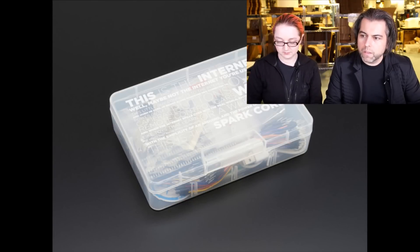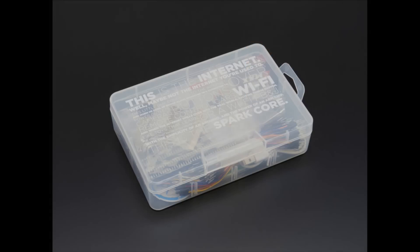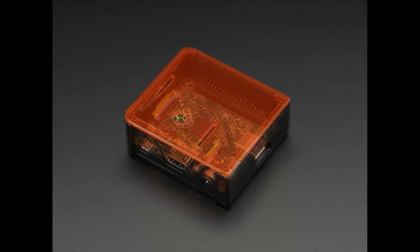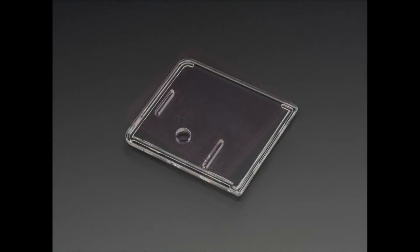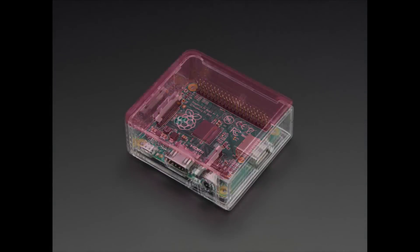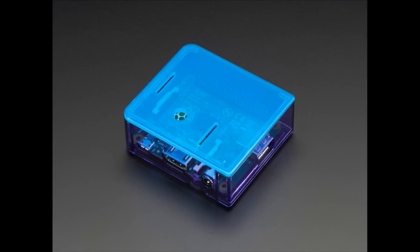So next up, I'm going to do a run of these quickly. We have a whole bunch of lids and bases for the new A-plus cases. We had the plain smoke with clear top version, and now we have all the bases and tops in the different colors we've got so far.